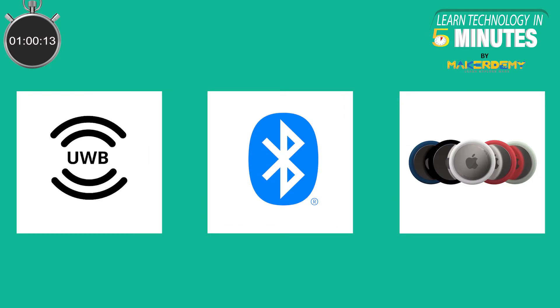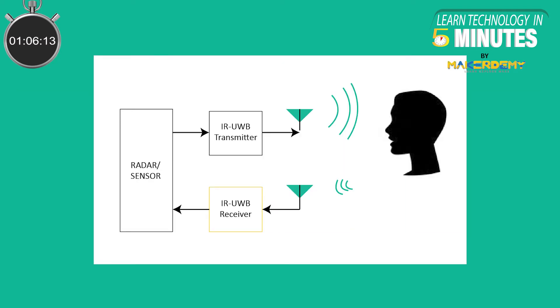So how does Ultra Wideband work? Ultra Wideband, just like Bluetooth and Wi-Fi, uses radio waves. A Ultra Wideband transmitter sends billions of pulses across a wide frequency spectrum and the Ultra Wideband receiver then translates the pulses into data.